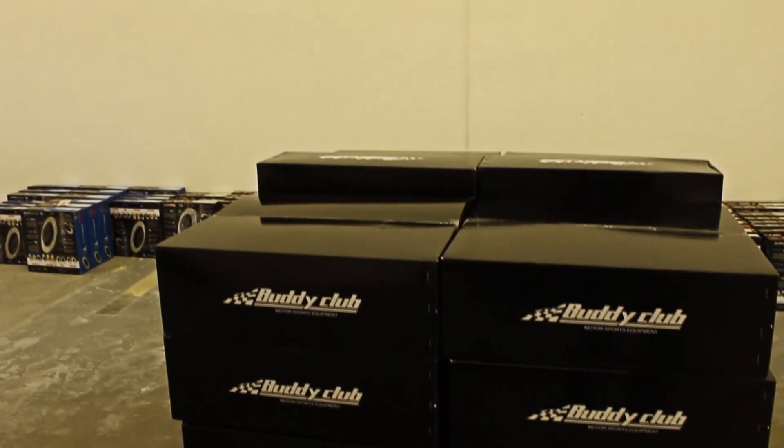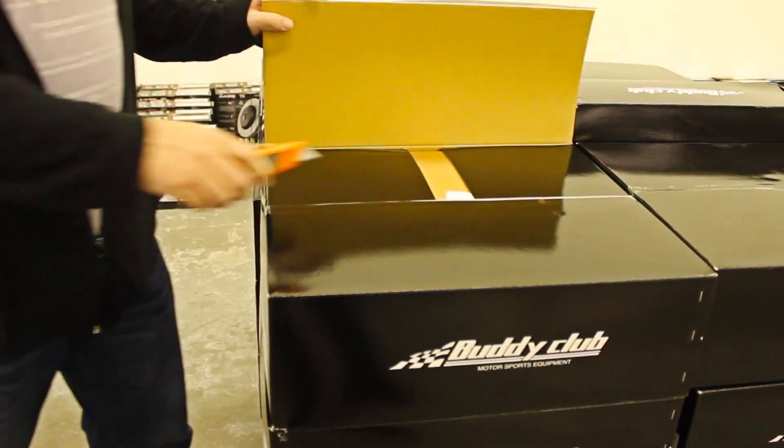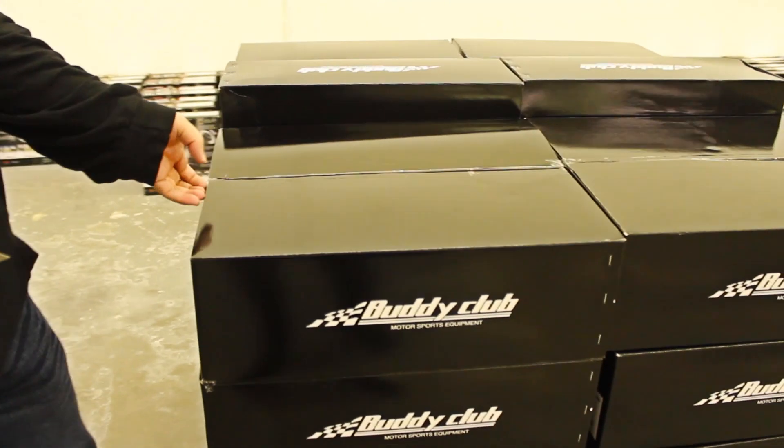Hey guys, today we're going to be checking out the new Buddy Club taillights for the Scion FR-S, Subaru BRZ, and Toyota GT86.